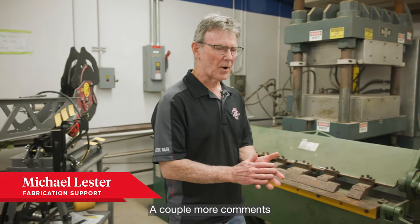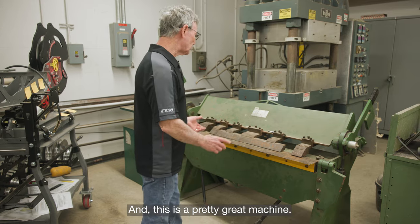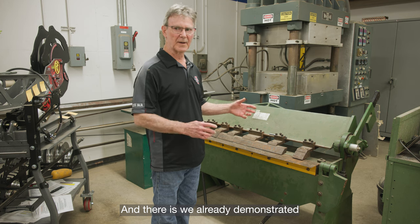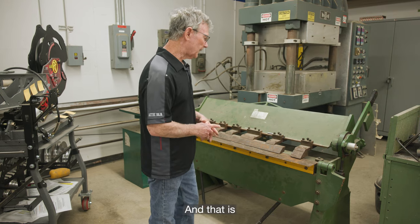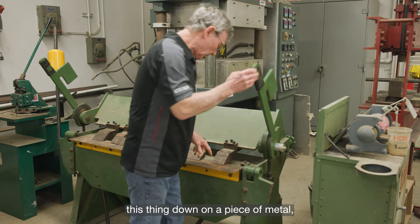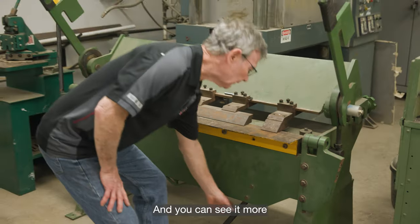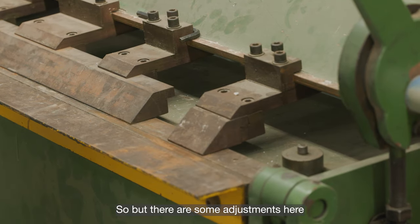A couple more comments about the sheet metal bender or brake we have here. It's a pretty great machine — you just need to have a little bit of understanding about how it works. We already demonstrated how to do some bends, but I want to explain a couple more things I didn't go over. If I clamp this down on a piece of metal, you'll see this is the fold line right here where this long crack is, and you can see it more when I bring this thing up — that's where the piece is going to bend.